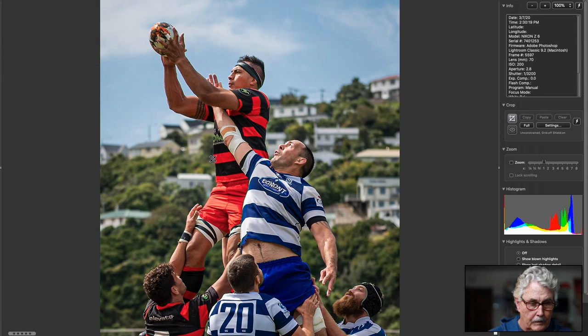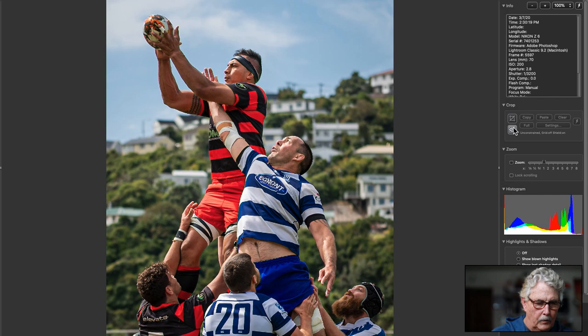Looks like rugby — somewhere where people live on the hills, somewhere not here. It's nice. You could crop it a little bit tighter, I think, which just brings it out a little more. Excellent action. Great action. I've shot these things — I never get them right. But obviously there's somebody who knew the game. Nice.